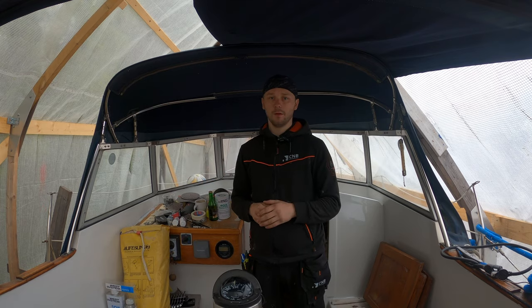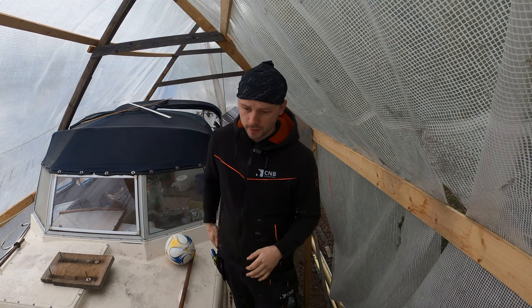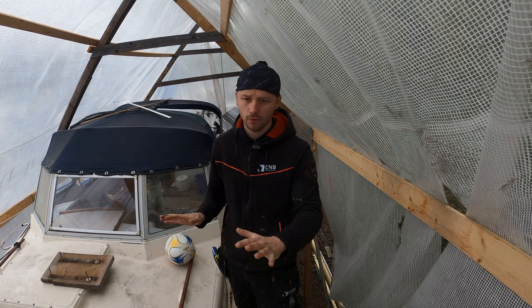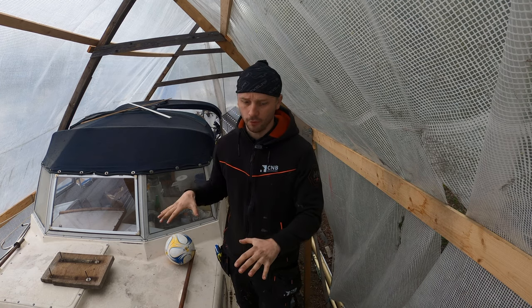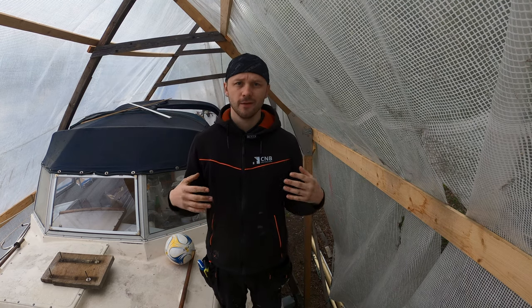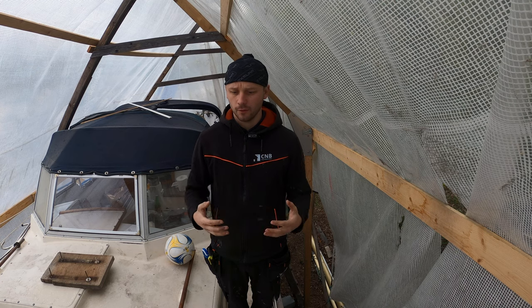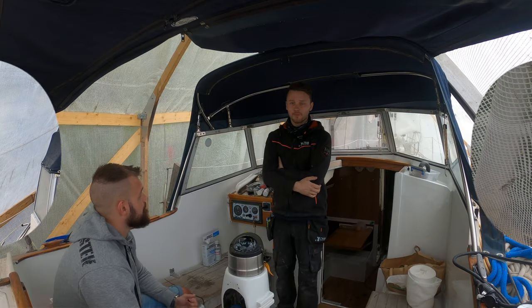The boat goes in the water on June 7th, which means I have roughly 20 days to finish the whole boat from bottom to top. It feels like quite a lot, but the weather plays a huge role, and so does how much time I can put in since I work full-time.